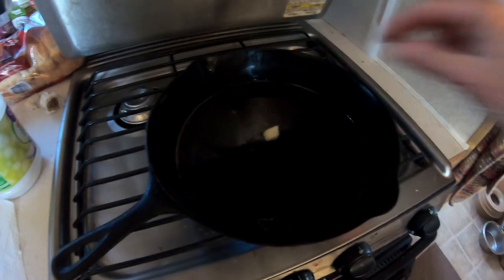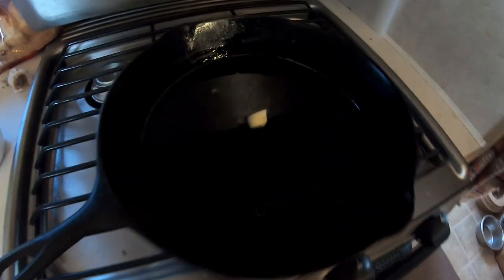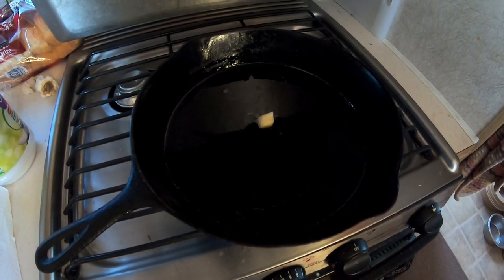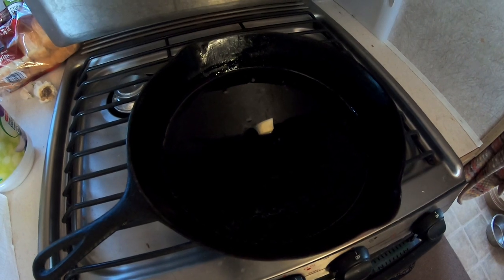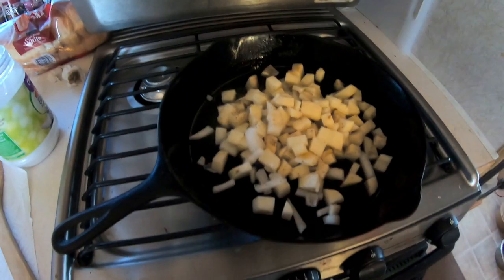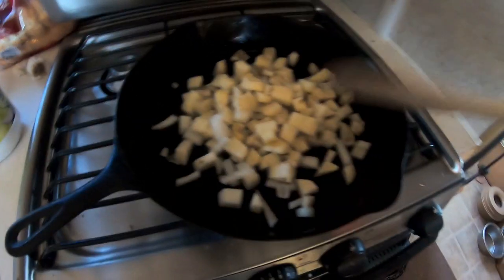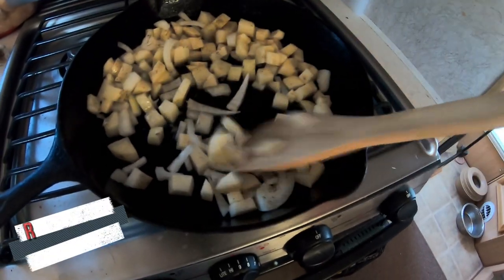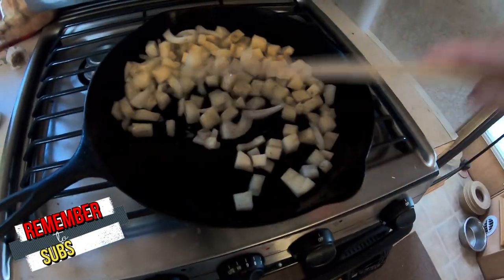Let's check the skillet. Okay, it's not hot enough yet. I wait until I think it's hot enough to start sizzling before I put all the potatoes in. Just put all the potatoes in and I stir them around so they all get coated with the coconut oil. And then I let them cook.